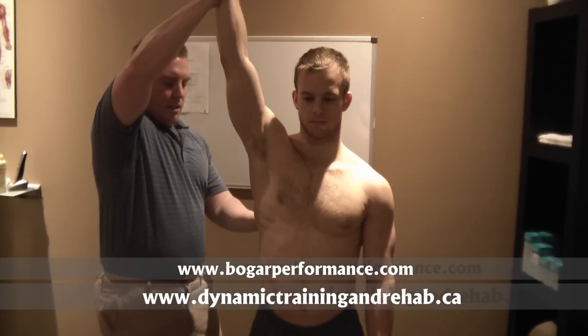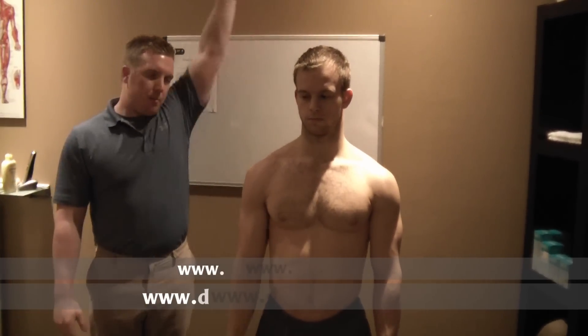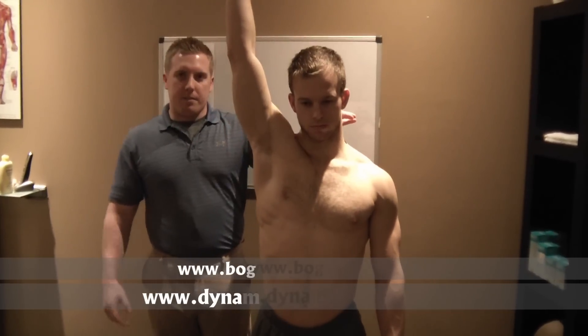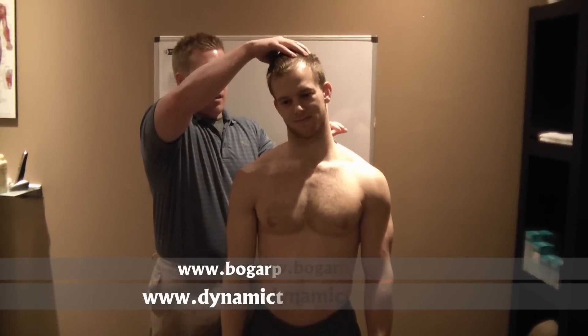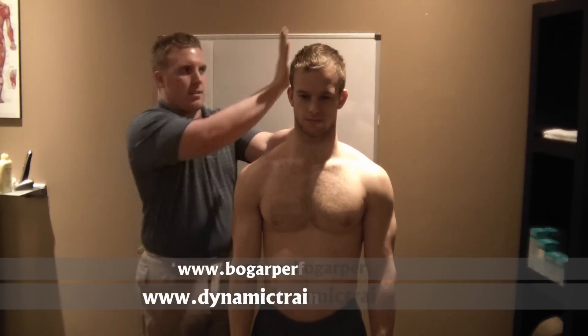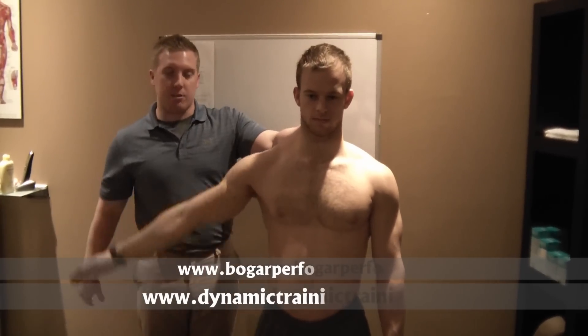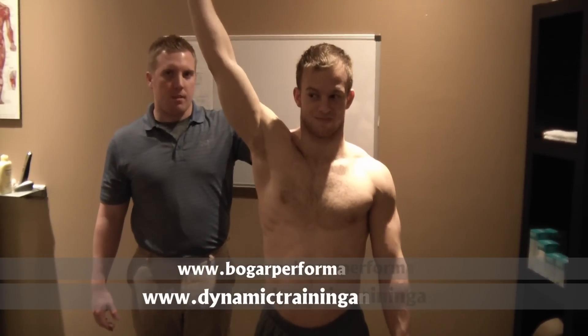We're going to see his full length of his lat here. Second time around, we're going to see actively how he does. So we're going to have him come up and try to bring his bicep right towards his ear. One thing Eric did here — I don't know if you guys can catch it on the video — he did a little bit of compensation, bringing his head towards his arm. We don't want that. We want his head to stay in a nice neutral position, so we'll do that again. I'll just add a little bit of resistance and have him bring it right up.